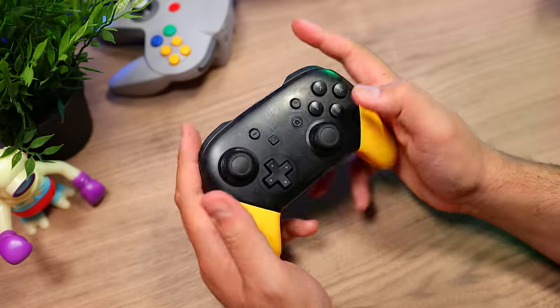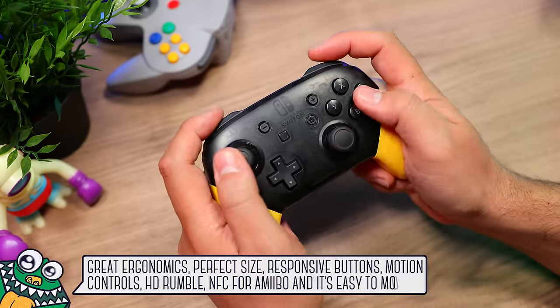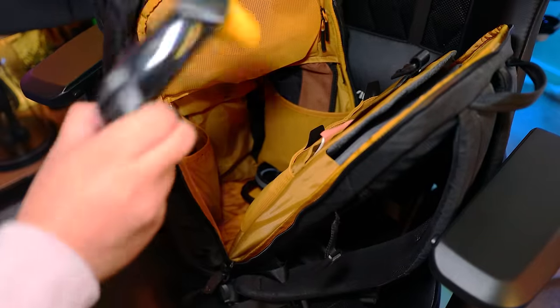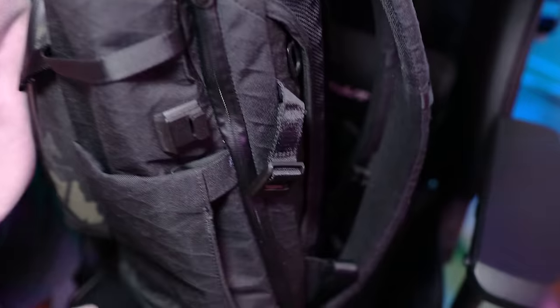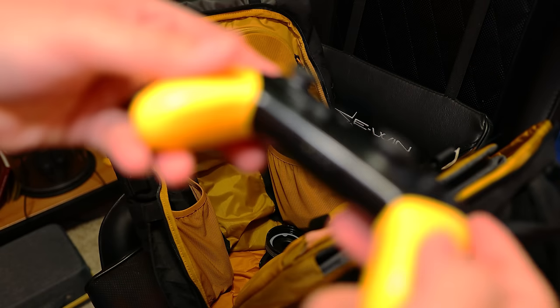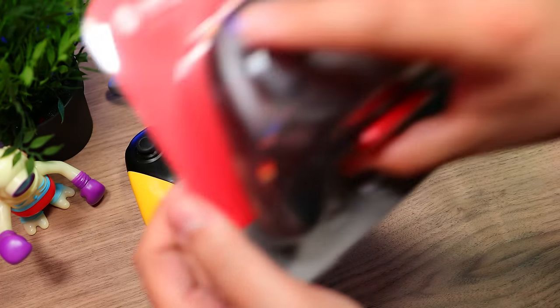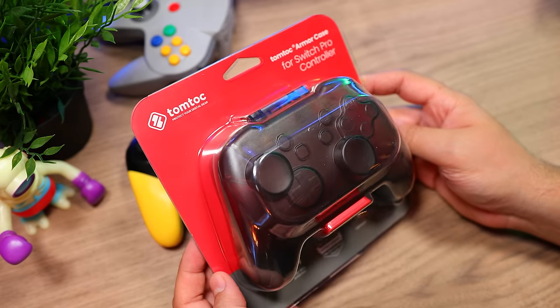Not everyone loves the D-Pad, but to this day, the Pro Controller is still one of our favorite full-featured gamepads for the Switch. When we take it on the go, we just toss it in our bag, but in there it bounces around, which can damage it, and each time the buttons and analog sticks are activated, it can turn it on, which leads to battery drain. To defend against that, we found this Armor Case by TomTalk.